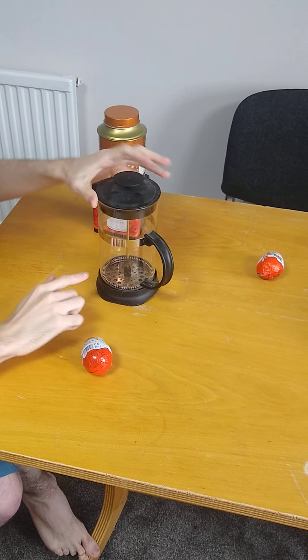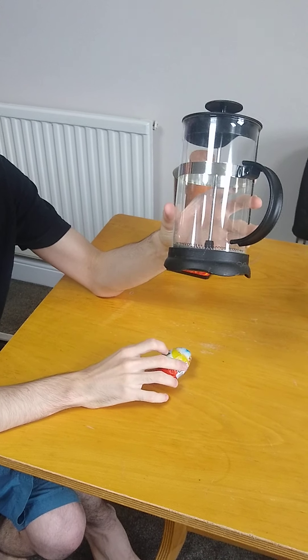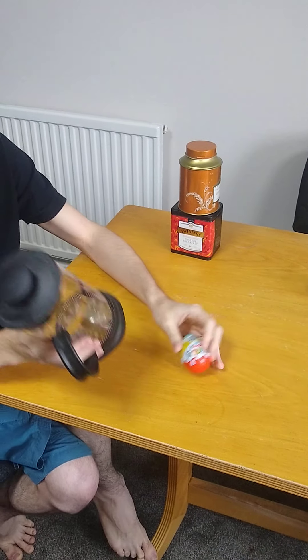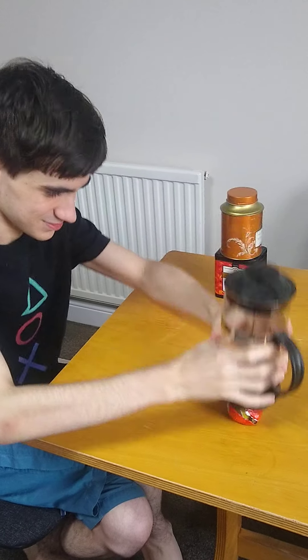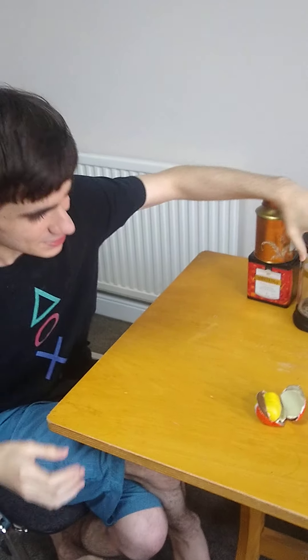Okay guys, second lesson — I told you guys that the coffee thing doesn't work to open Kinder eggs, but it actually all depends on how you use it. Before I was trying to use it to break the seal, but if you use it to break the seal in a more brutal way it actually works pretty well.